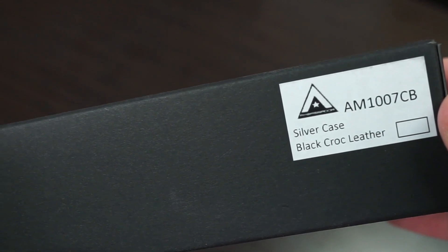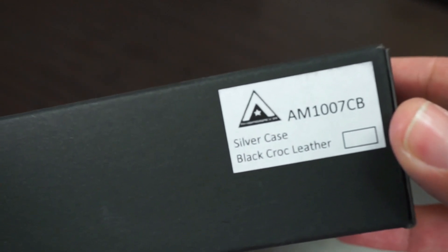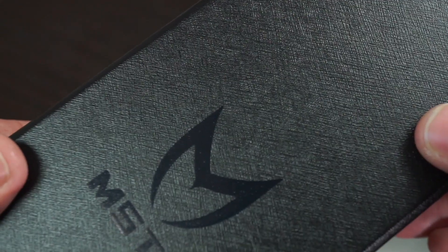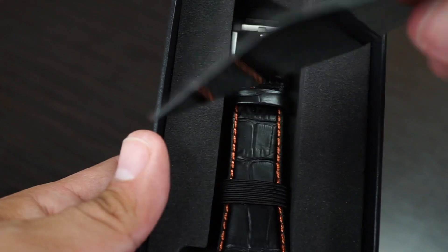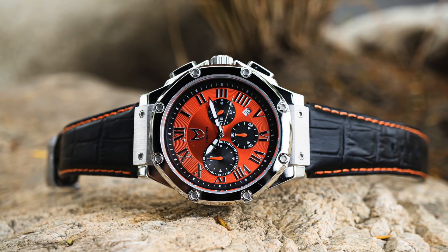Before we start covering the details of our orange Ambassador, let's go over the packaging it comes in. Right away you see this nice black protective sleeve, and you can see the part number — it's AN1007B, which stands for croc band. Opening the black cover sleeve exposes you to the actual box with a big beautiful embossed MSTR logo. Inside the box you'll find a crosshatch feature, and pulling out the box on the tab exposes foam padding that keeps your watch protected in transit. Removing the foam sleeve reveals the instruction card showing you how to set your Ambassador.